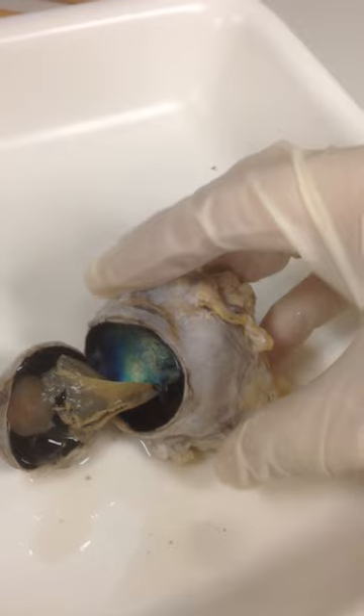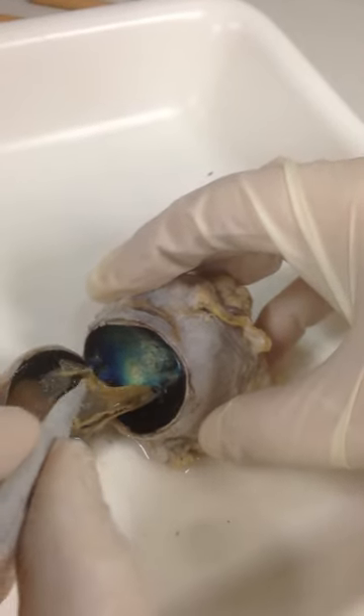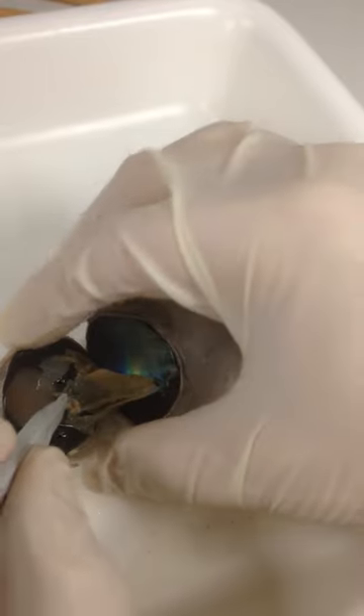So the optic nerve on that side is connected up to the retina here on this side. I'm going to see if I can get the retina to stay in the back half of the eye.